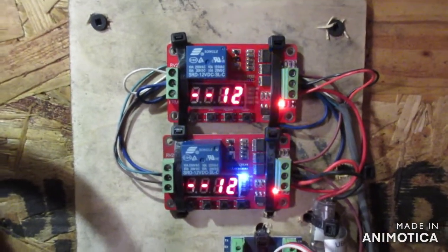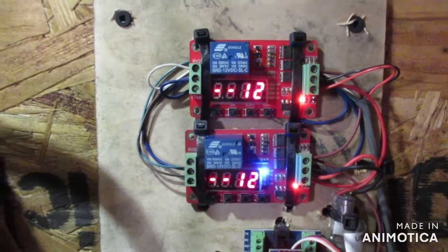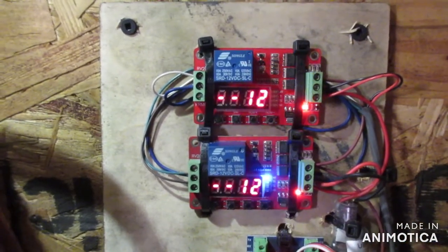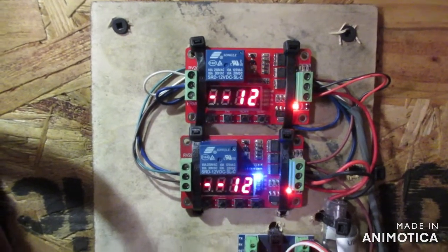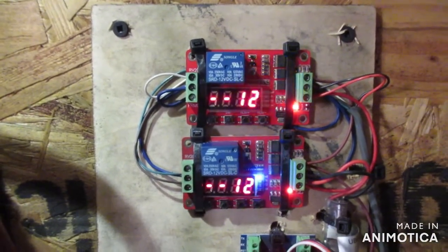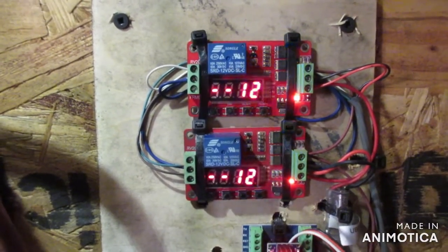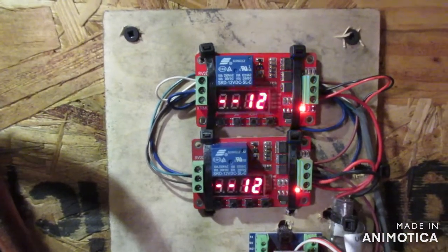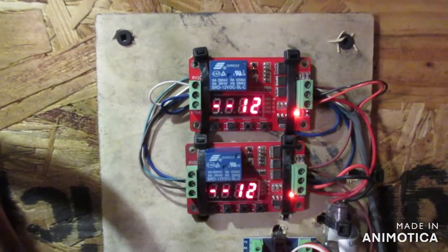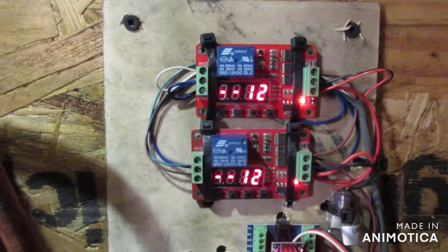All right guys, so this here is a DIY auto generator start system. I did a video a year and a half ago on a controller I built and I was going to manufacture it, but the cost to do so would have been extremely high and way out of the market price point. I think most people thought it was only going to cost a hundred bucks, but now it's like a twelve-hundred-dollar controller.